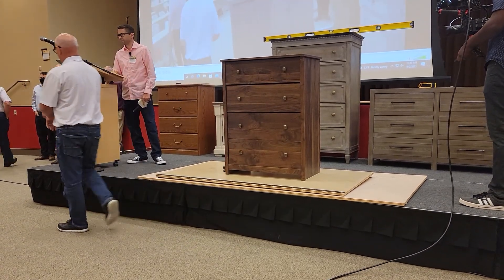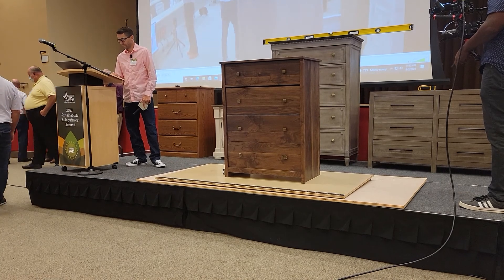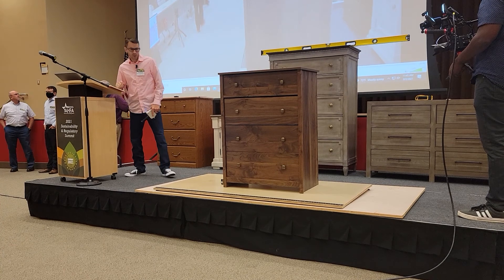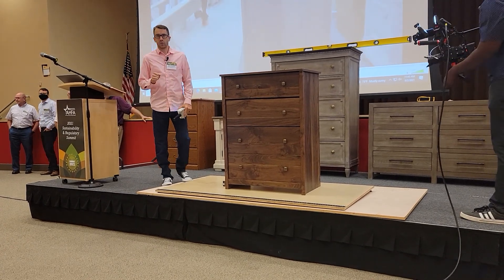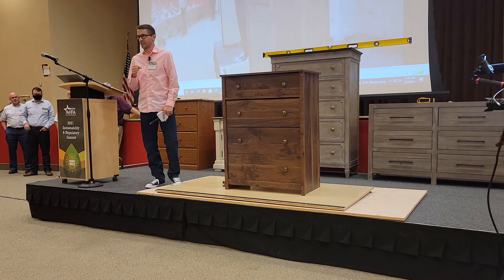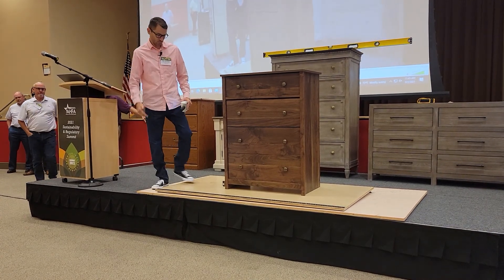Another very important part to this rule: where you put the weight in the drawer is really important to the test. In method one testing, without an interlock, all drawers once loaded need to be extended, so that we're putting all that weight out forward.